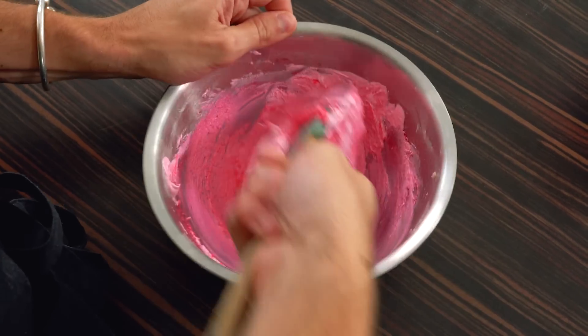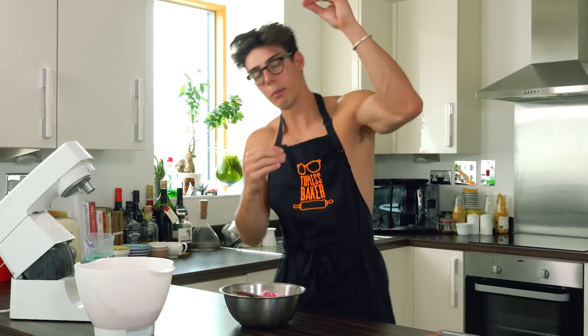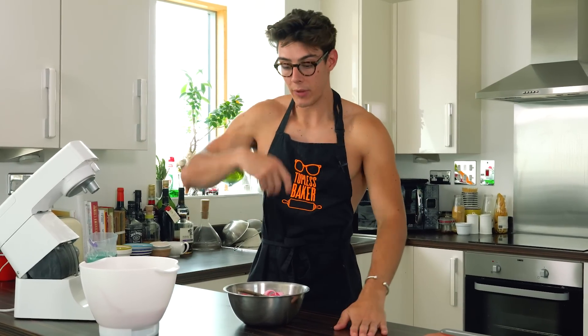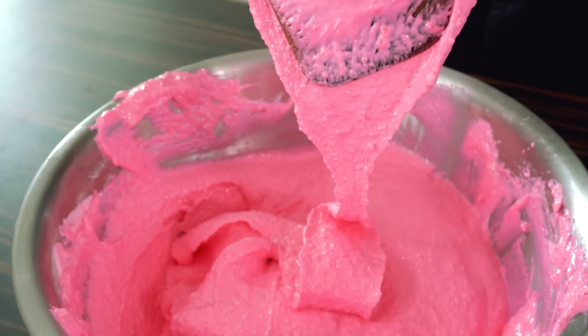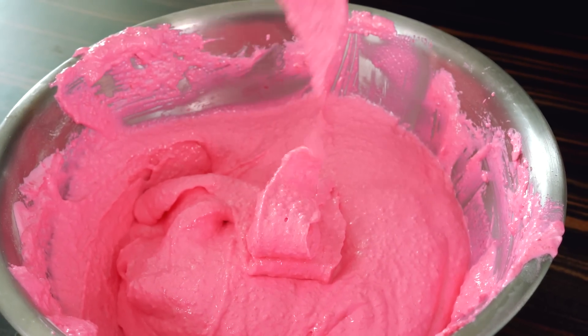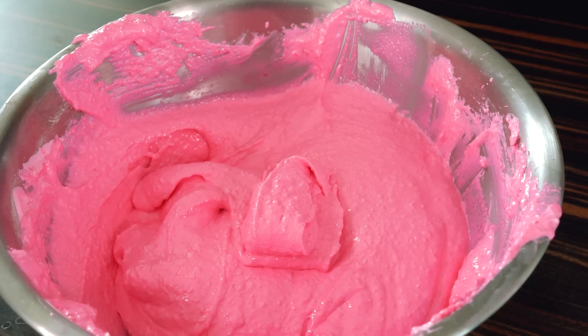Follow the exact same process — mixing through the middle twice, around the edge — until the batter is all incorporated and you can't see the difference between the meringue and the almonds. Then add the second third, then the remaining third, and keep mixing until you reach the ribbon stage. Wait for that ribbon to settle on top within about 10 seconds.